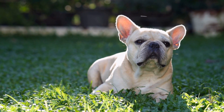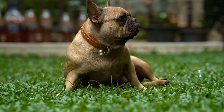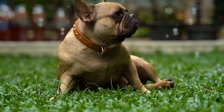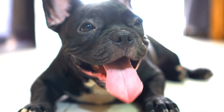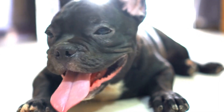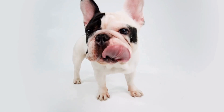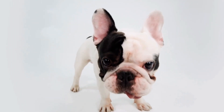Seven: Seek Professional Help If Needed. If your French Bulldog's leash pulling behavior persists despite your efforts, consider seeking professional help from a certified dog trainer or behaviorist. They can assess the situation, identify any underlying issues, and provide specialized guidance to address the problem effectively. Remember, every dog is unique and professional assistance may be required in some cases.